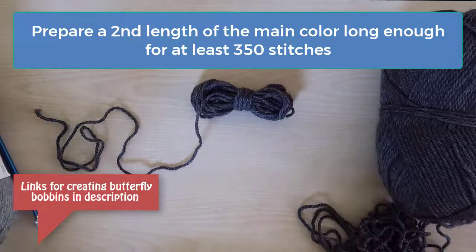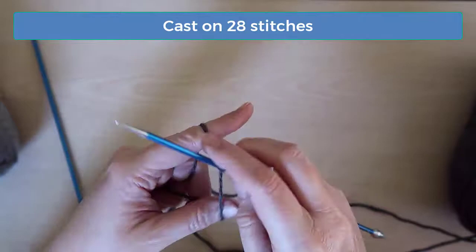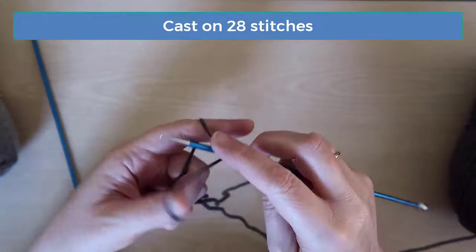Once you've got your extra length of yarn set aside, you're ready to cast on. Using the yarn from the skein — not the extra length that you set aside — cast on 28 stitches, being sure to leave enough of a tail to sew the back seam or legs with later. This cast on edge is at the bottom of the body and we're going to be working our way up to the neck.